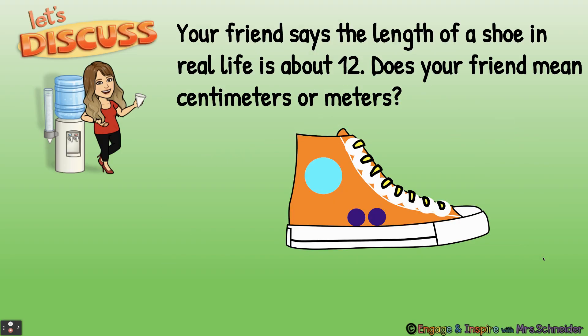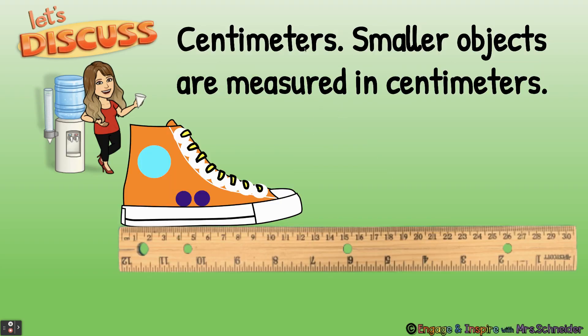Your friend says the length of a shoe in real life is about 12. Does your friend mean 12 centimeters or 12 meters? Now would be a good time to pause and discuss. Centimeters — smaller objects are measured in centimeters. Now this would be a pretty small shoe; it would probably be a little baby shoe.